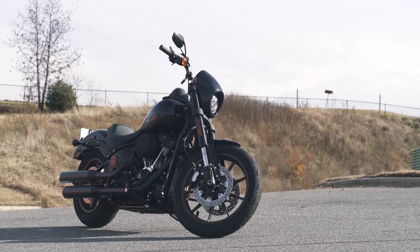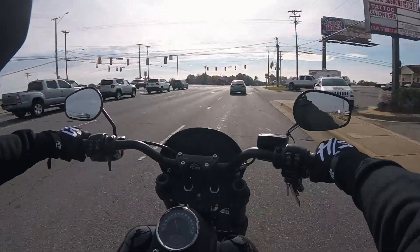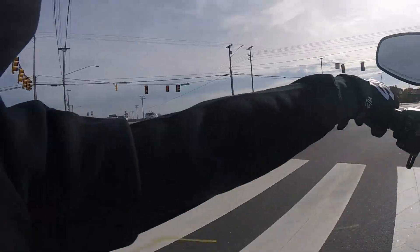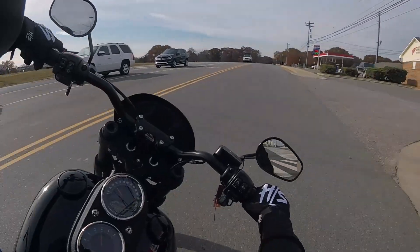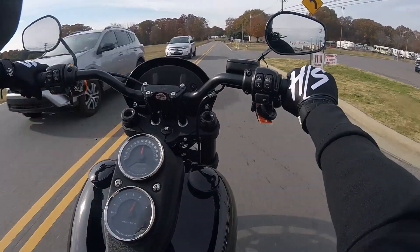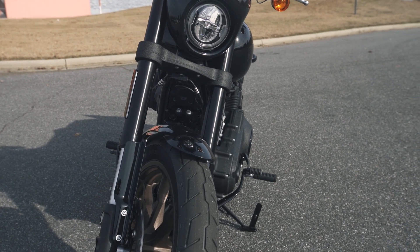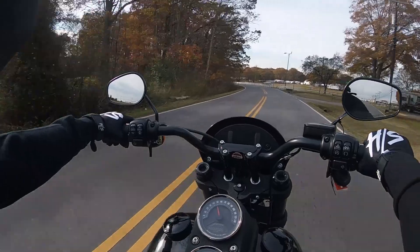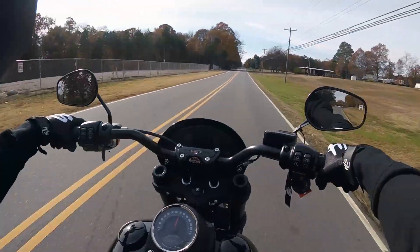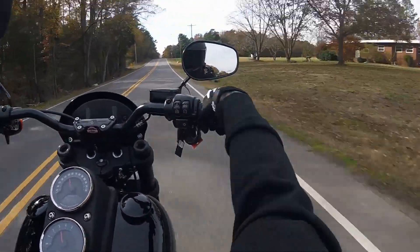Yeah, I could definitely use one of these in my life. Let's see the braking power — not too much dive in the front end, stops pretty good. This bike is fast, actually pretty quick. I'm impressed.